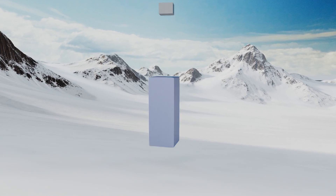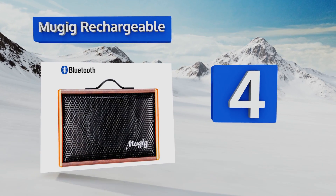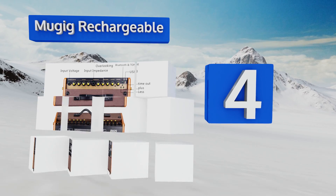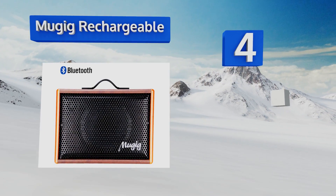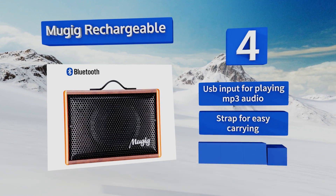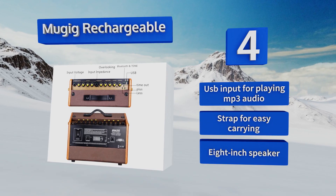At number four, if you'd rather not have to buy batteries all the time, the Mu Gig Rechargeable can go for 10 hours before needing a boost and includes a recording function so you can listen back to yourself. It's Bluetooth compatible for use up to 10 meters away and features a USB input for playing MP3 audio and a strap for easy carrying.